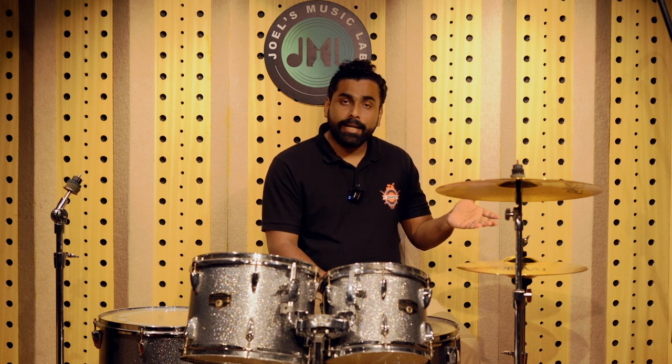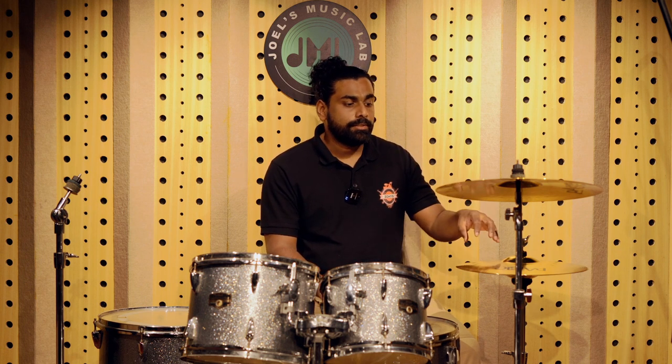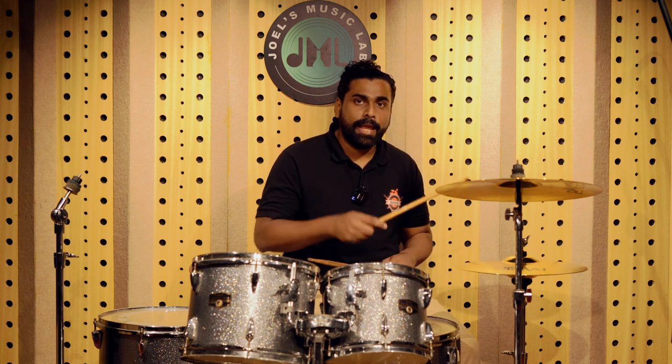So we are going to check out the hi-hat sound first. This is the Paiste 101, 14-inch hi-hat. We are going to check out the stick sound on closed and open as well.